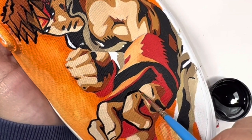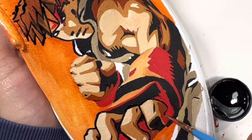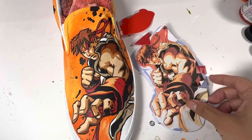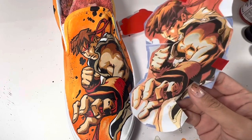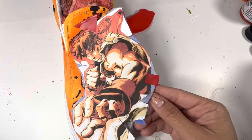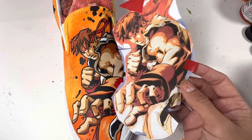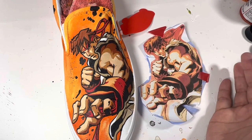This is how I painted Ryu from Street Fighter without any drawing skills. If you can color in a coloring book then you can use Saral transfer paper. If you like watching these videos be sure to like, share, and subscribe. If you have any questions, all of my contact information is down below, as are links to all the products used in this video. Big thanks to Angelus Direct for the paints, and thanks guys for watching.